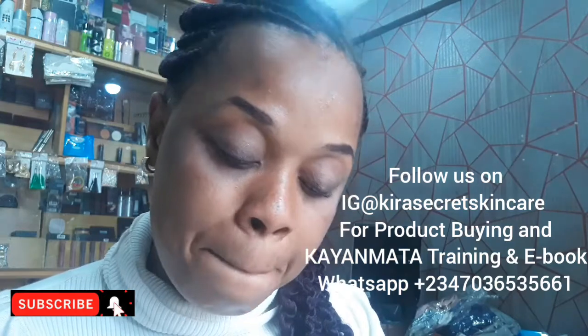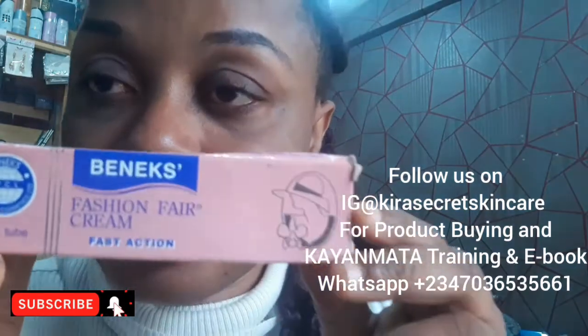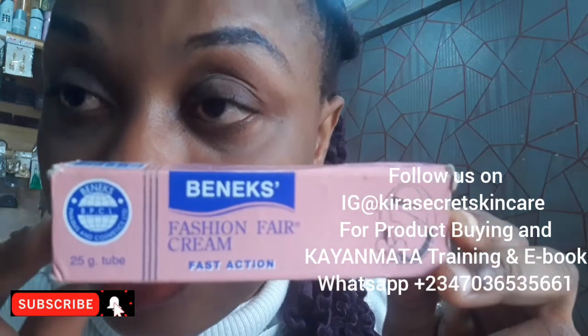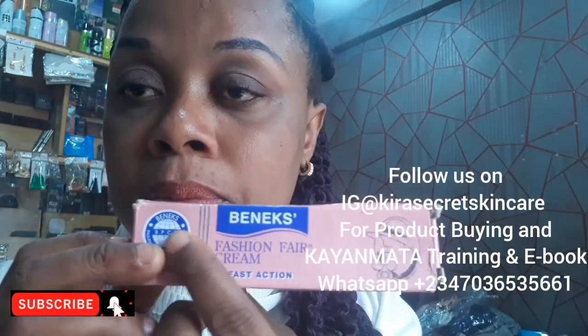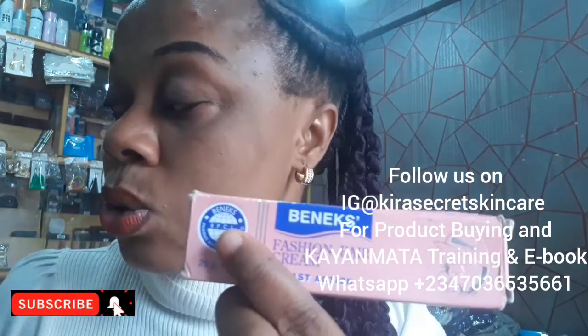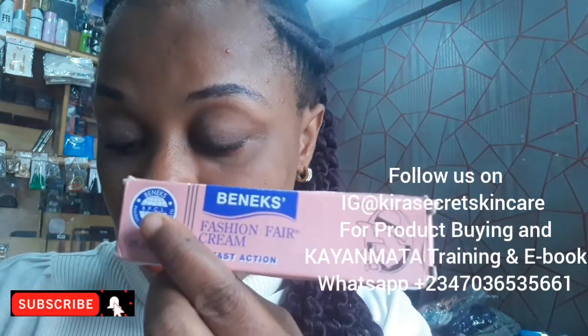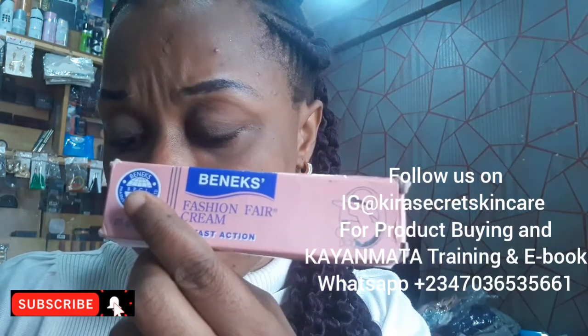Let me tell you about the original Fashion Fair tube. The pack looks like this — both the gel and the cream have the same pack. At the front you see 'Benix.' At this side you are going to see the logo 'BPCL.' At this side you see 'Benix' on top, and the manufacturer name 'Farmer Dem and Cosmetic' at this side.